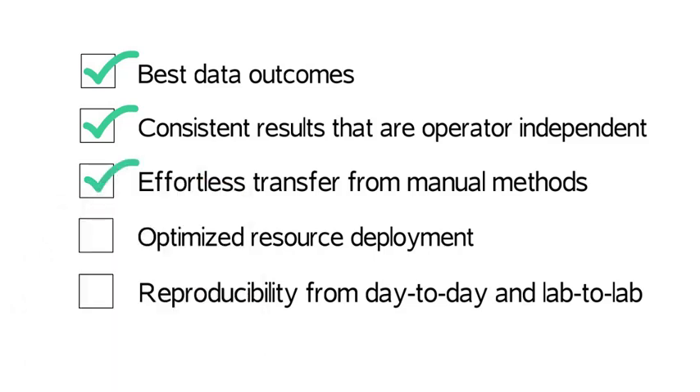The ePrep offers the lab optimized resource deployment. Every lab manager wants to gain the best efficiency from their staff. Don't have skilled people doing something a robot should be doing.